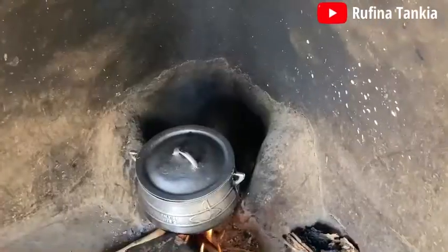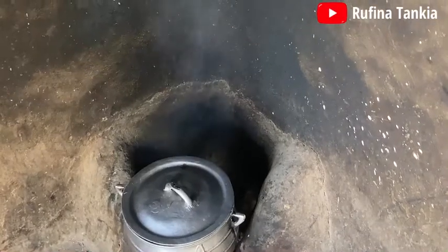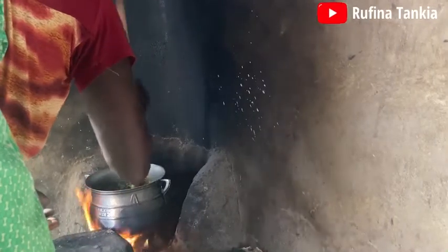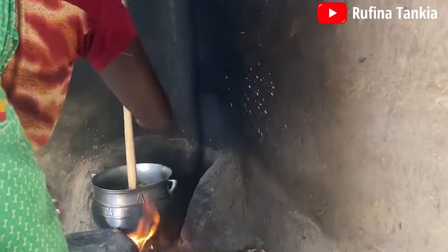Cover and allow to boil for about two to three minutes. Stir after two minutes to avoid the water from boiling over and also to help the Kanzaga to evenly cook.